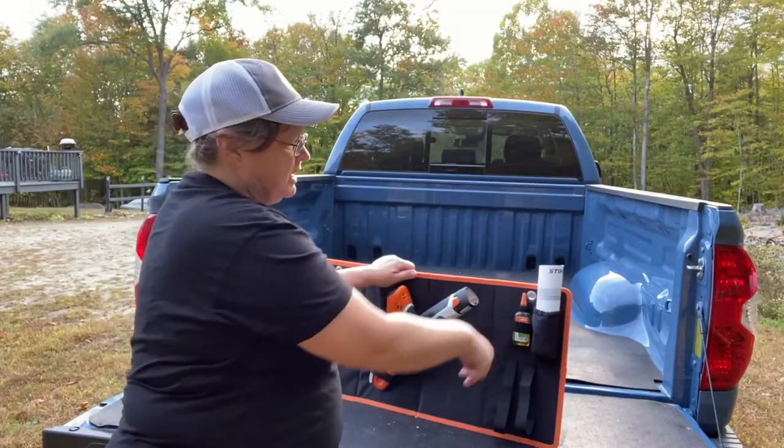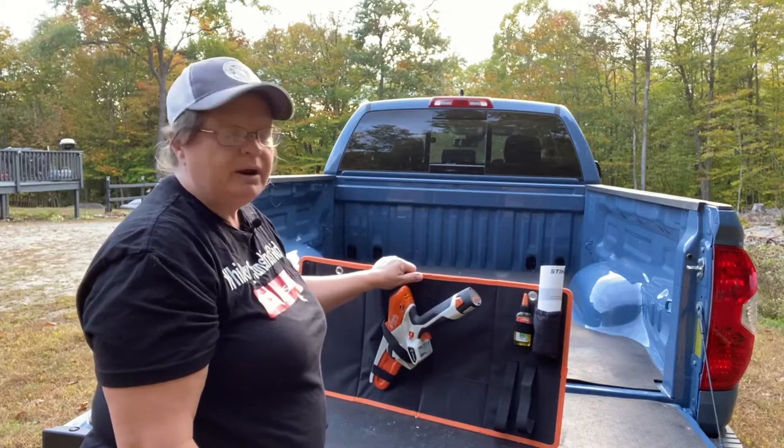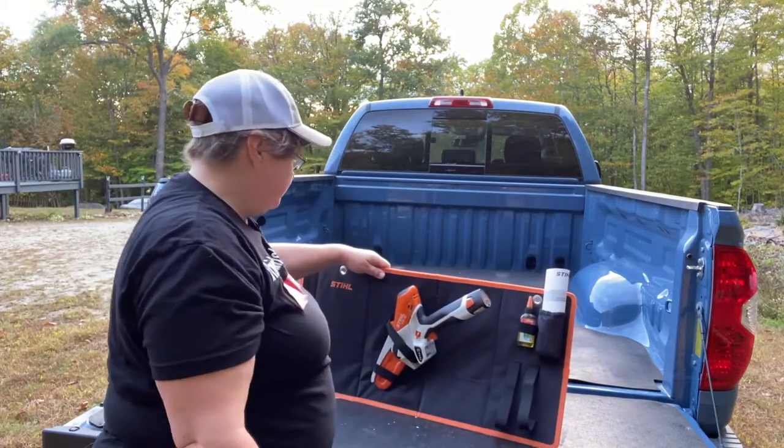It's got all kinds of pockets and two grommets on the top. I hang it up in my stairway with all this together in there, and I can just go grab it whenever I need it and go. Works great for that.